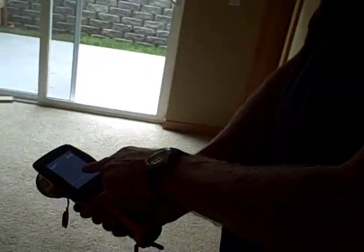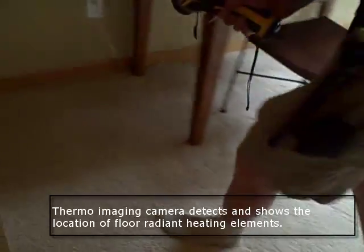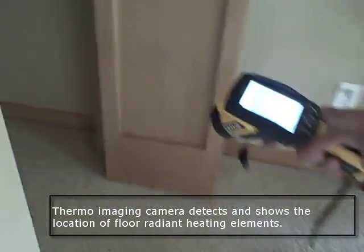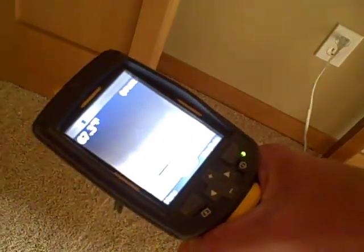You can see we have a floor temperature of 73 degrees — because the heat is on here. Right. And then if you go into the closet space that's not heated, that drops down to about 64. You can see that right there on the meter, where it goes from light to dark.